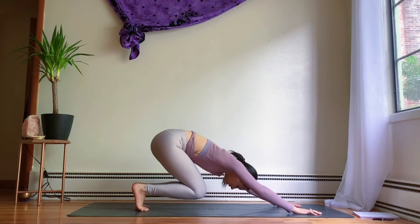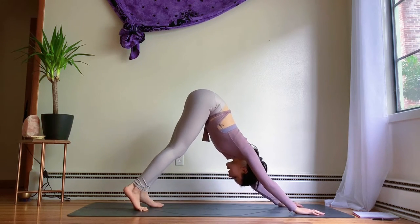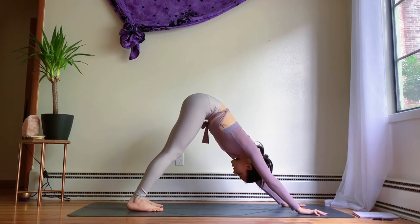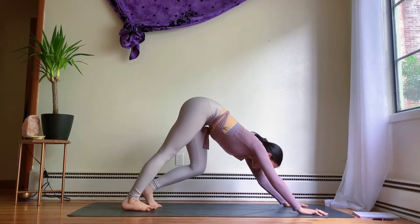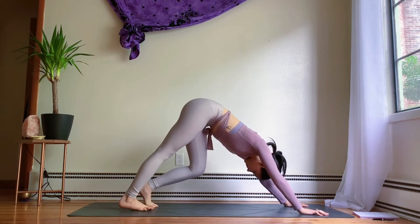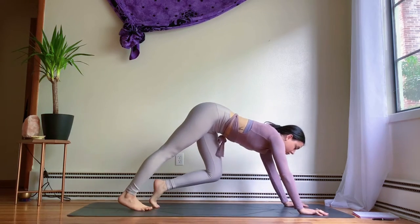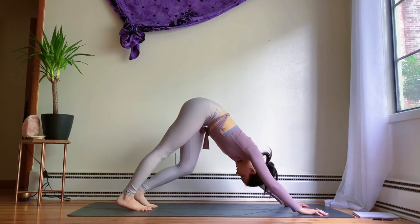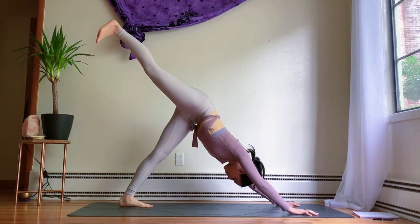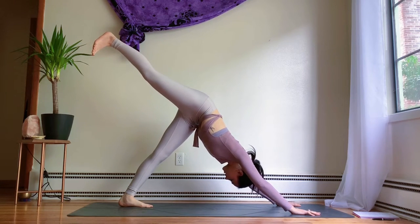Coming back to a neutral tabletop. From here, tuck the toes, send the hips down and back, and very slowly lift the knees up, straightening out the legs as best you can, sending the hips up high. We'll pedal out the feet in our downward-facing dog — bend one knee and then the other. Then lift the right leg for three points. Even out the hips, even weight in the hands.